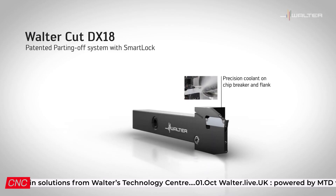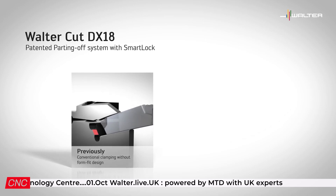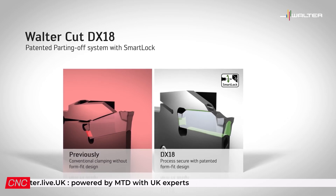This insert clamping system has been moved from the top of the tool — in our old XLDE range it was on the top — to the side of the tool on the G4014. That allows us to change and index the insert without having to remove the tool from the platen, and that represents something like a 70% saving.